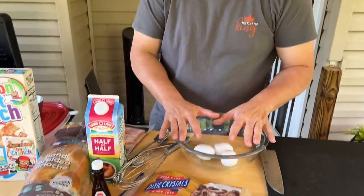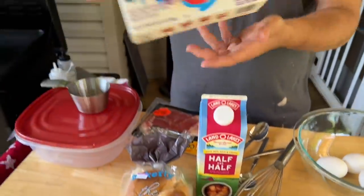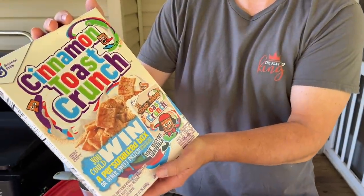Hey guys, welcome to Flat Top King! Today it's all about French toast again. You guys liked the French toast roll-ups so much that I thought you might like this one as well. Simple French toast batter, we're going to cut our brioche bread into sticks, crunch up some Cinnamon Toast Crunch really well, dredge it in that, and cook it on the flat top. Our kids loved it!